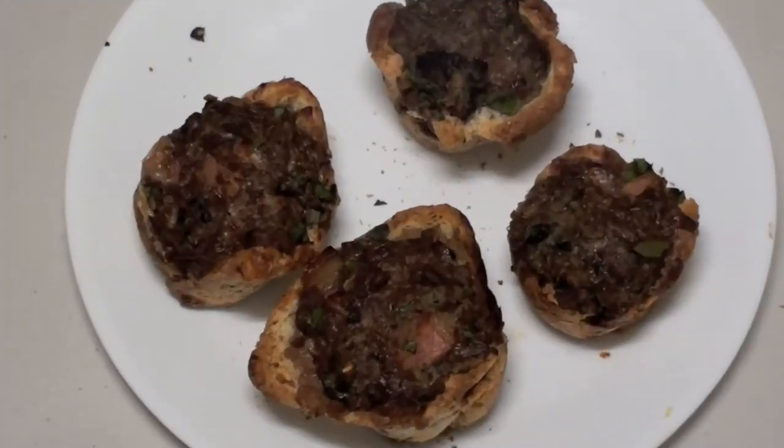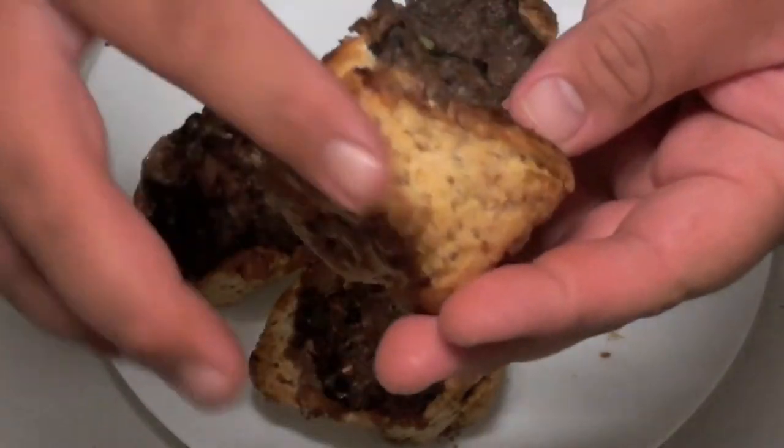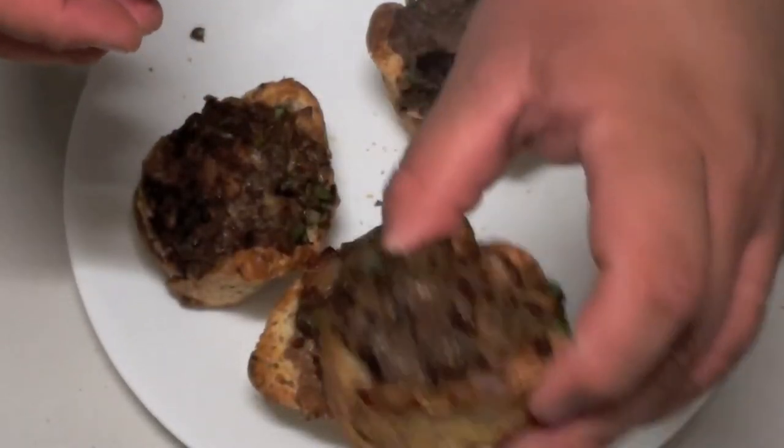I've taken these out of the oven and let them cool for about ten minutes, and they're looking fantastic. Look at that — the bread is the crust with the lovely meat inside, and it smells fantastic.